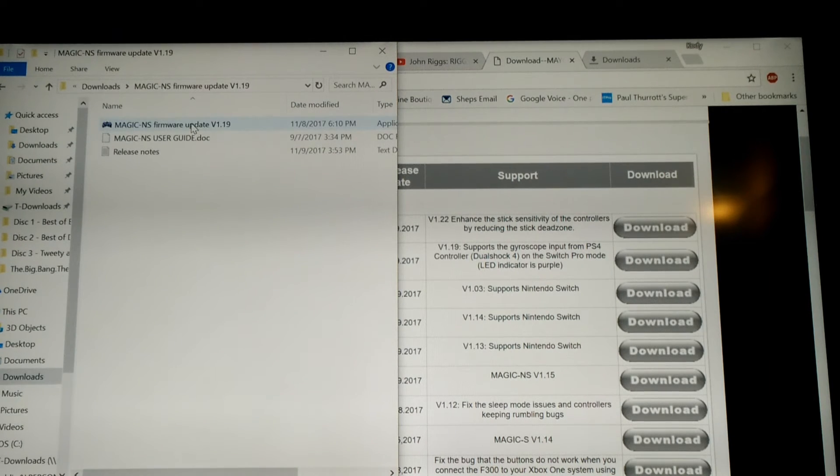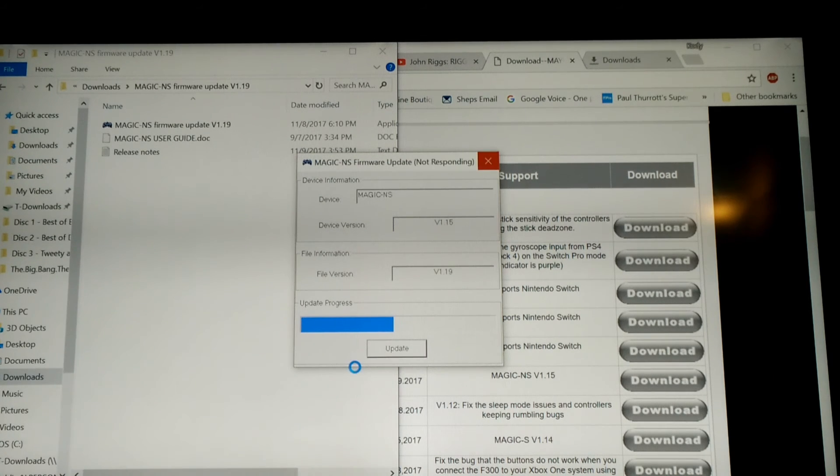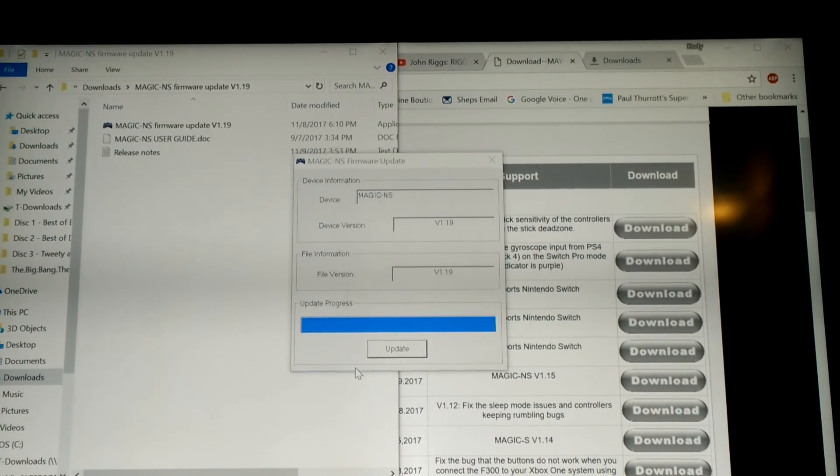If I go into the folder and double-click the Magic NS firmware update — this is the application — it brought me to this screen. We can see that my device is version 1.15, and we're going to update it to version 1.19. So I'm just going to click update. And there you go, you can see it happening. We don't want to take it out or do anything. And there — update and verify OK.